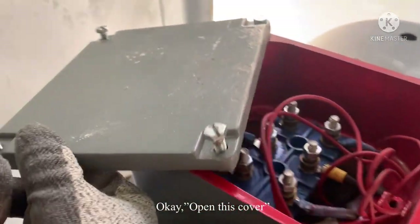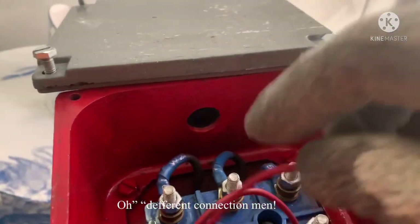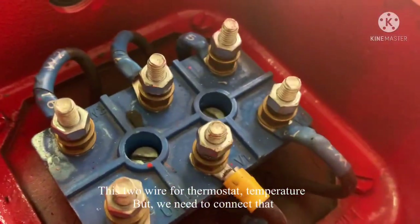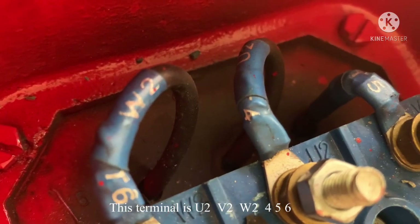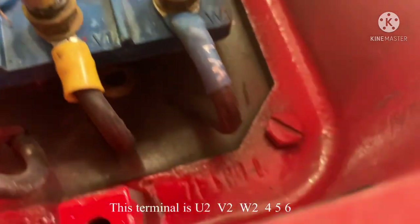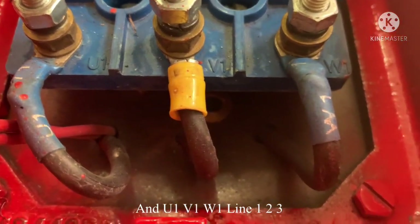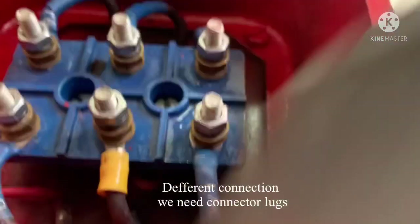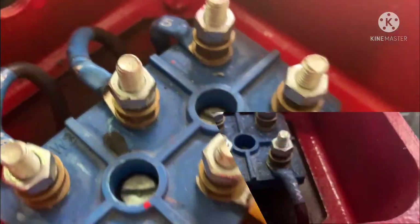Opening the cover — the connection is different. There are two wires for thermostat temperature so we don't need those. The terminal is U, four, five, six, and U1, V1, W1 — this is a Y-delta connection, so the connection is different. We need the connectors. I'll be back to bring the connectors.